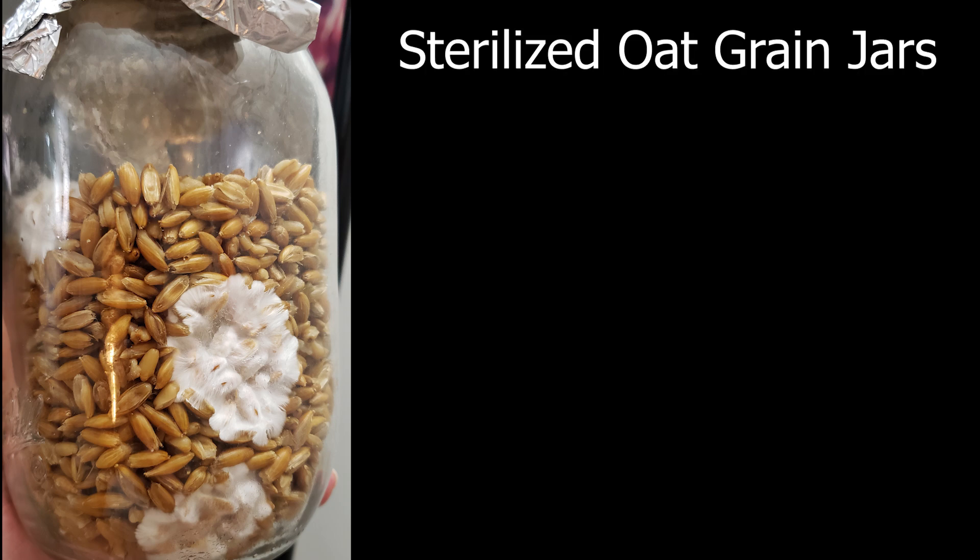What's up students, welcome back to class, it's your sensei PGT. Today I'm going to show you how easy it is to make your own sterilized oat grain jars so that you can grow mushrooms.